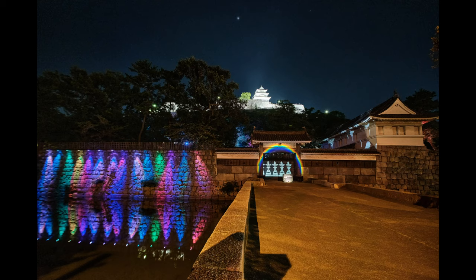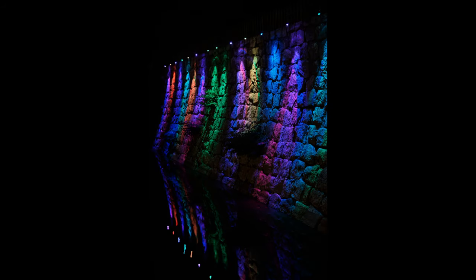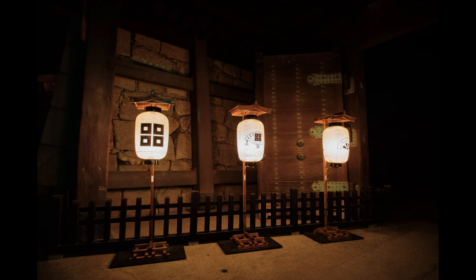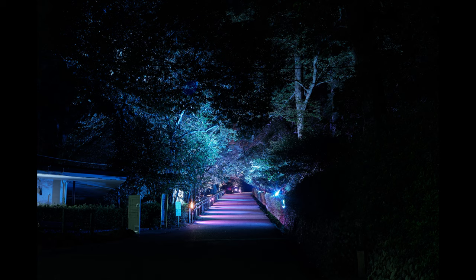Especially if you see my Instagram — I recently did a shoot of the light-up exhibition that they did. Well, actually, they're still doing it. It's going to be taking place throughout this month, all the way up to November, I believe.